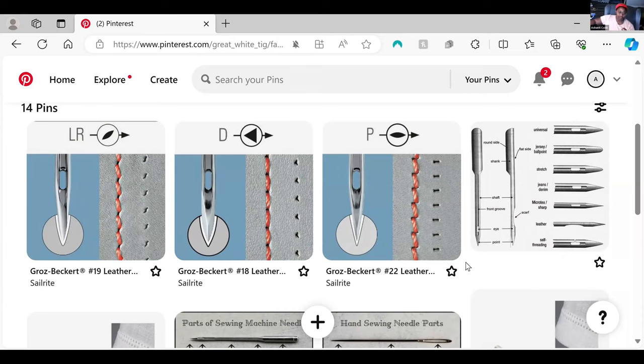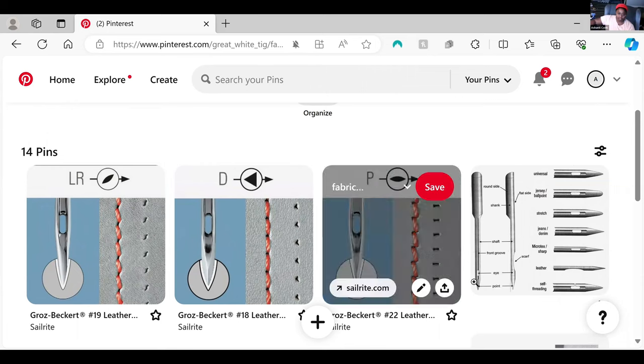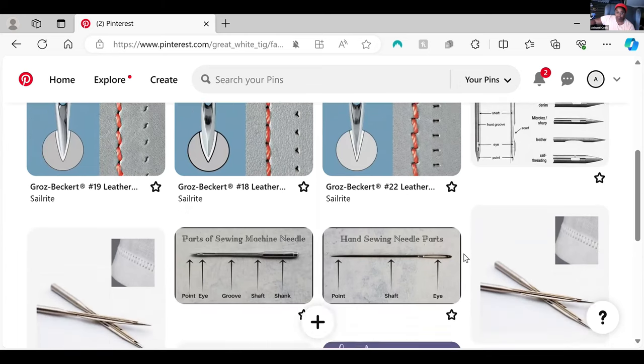There are not usually different shapes to hand sewing needles for sewing fabric. You can sew with a needle that has a different shape, but 99 out of 100 hand sewing needles and sewing machine needles for fabric are rounded. It's going to be sharp to blunt, but the tip is going to be rounded. There might be a slightly oval shape versus a fully round shape.